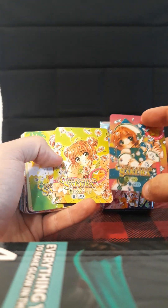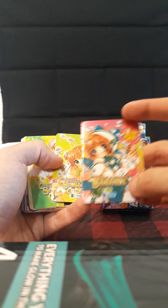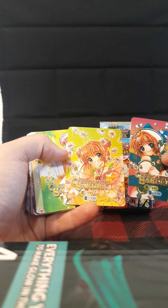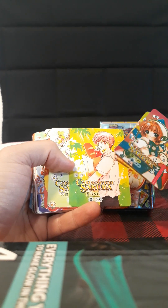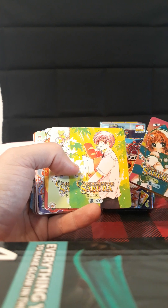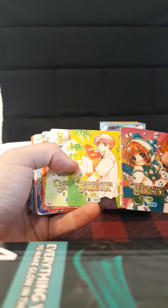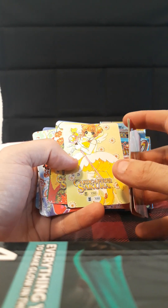Each one of these cards has, I think, an attack and defense or attack and magic rating. This holographic one shows one of the costumes her friend made for her. Apparently there was another one who was also the main protagonist during the entire show — sorry, spoilers for a 20-plus-year-old show. Same thing with that card; it definitely doesn't describe how this works, but it's kind of cool.